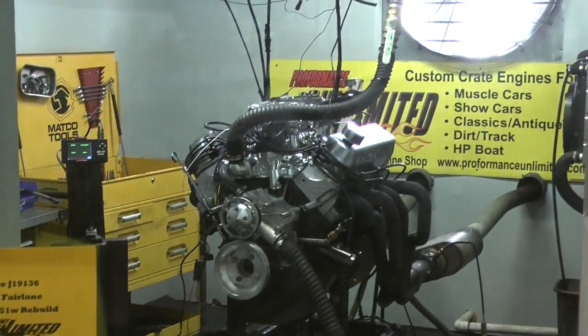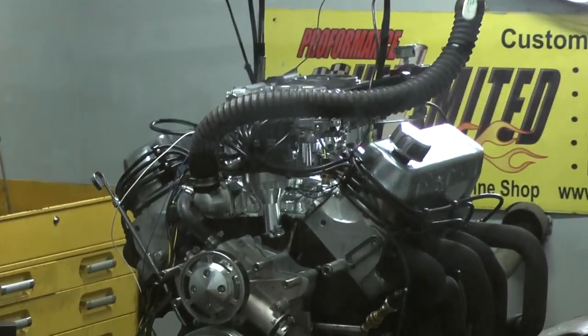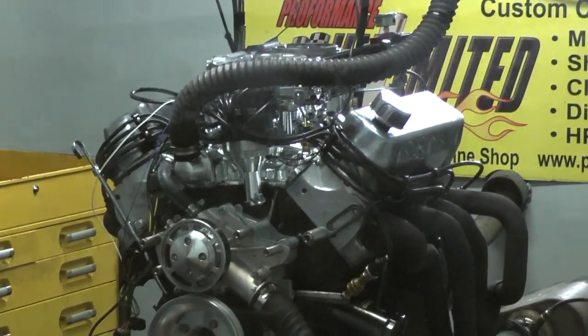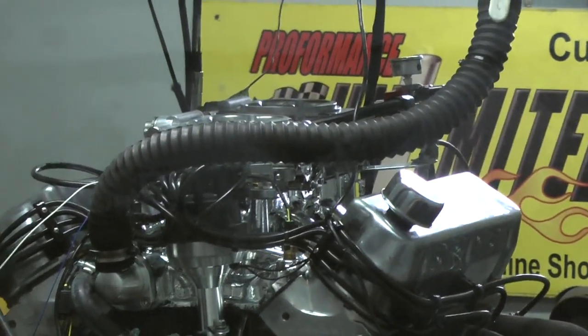All right, Lee. I got your 57 Fairlane engine here. We rebuilt your 351 Windsor with a roller cam and put the twin 5 techs on here. Let's give it a whirl.